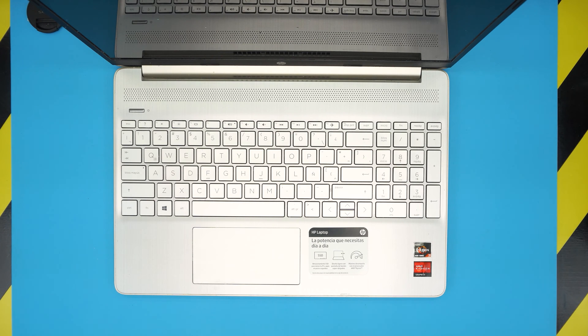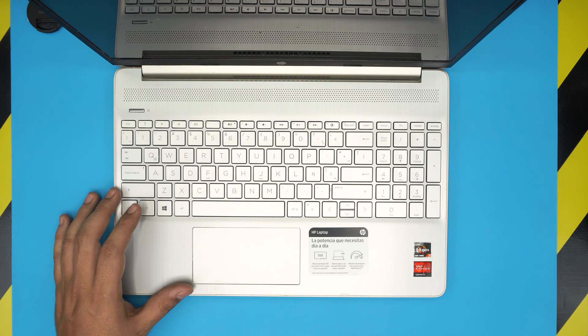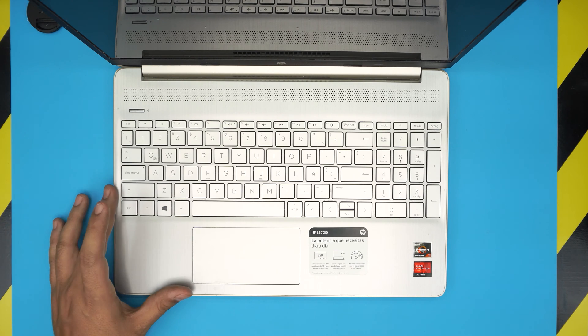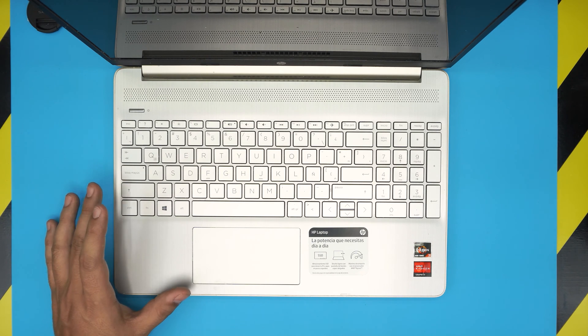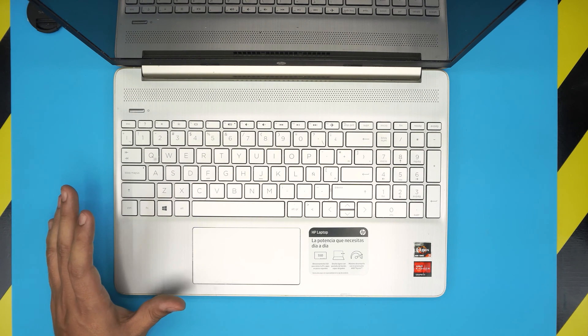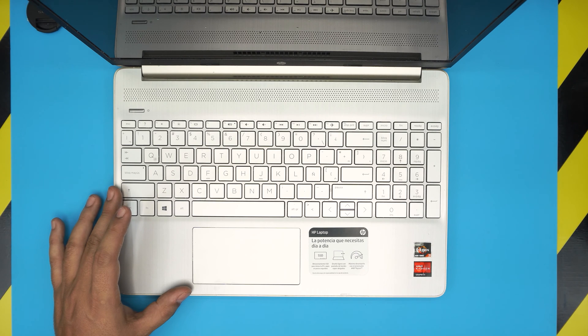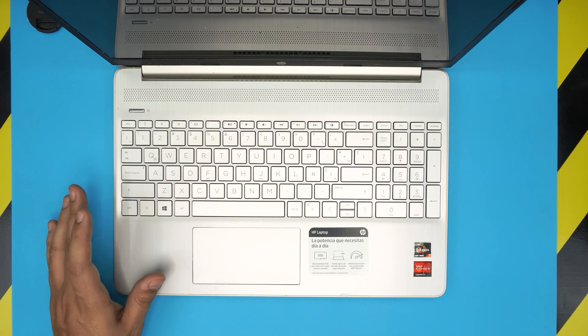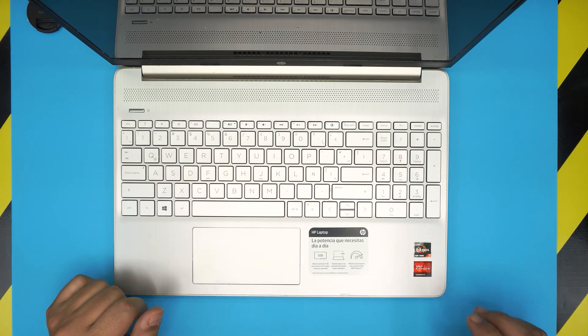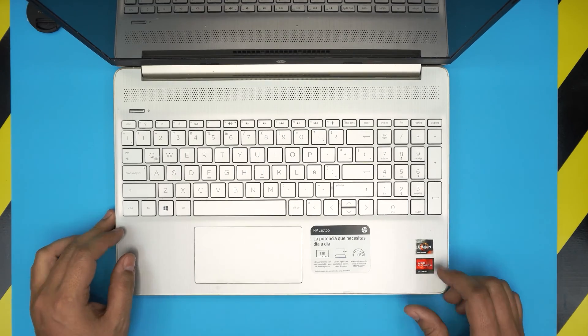Hello everyone, welcome back. In today's video we have an HP laptop — this one is an HP 15-ef1008 model. I'm going to show you guys how to open it up, how to upgrade your SSD drive, and if it's possible to add a mechanical or SATA drive. This video covers any HP EF series laptop, so it doesn't have to be the 1008 model.